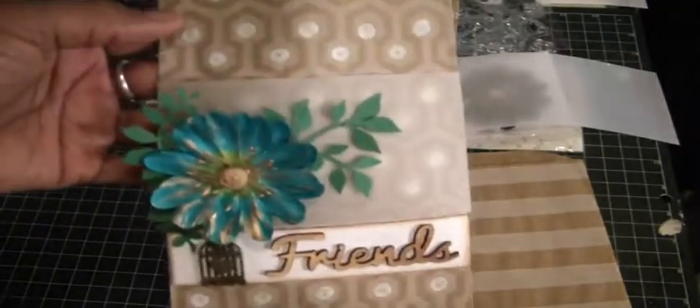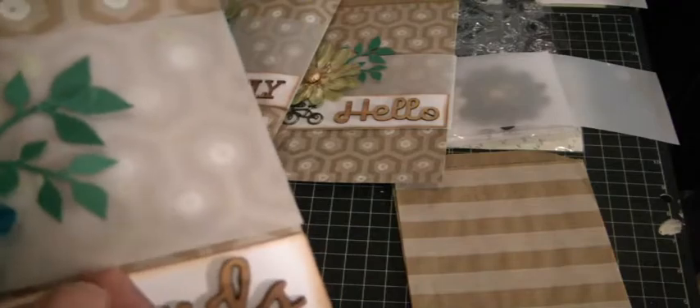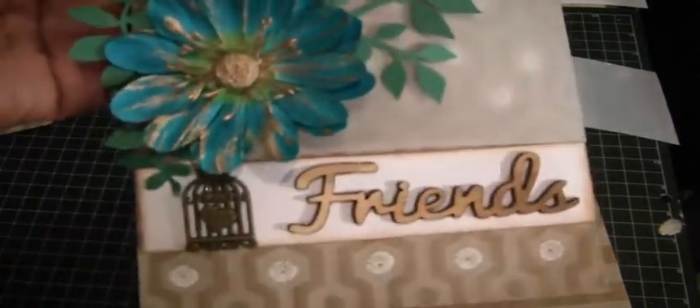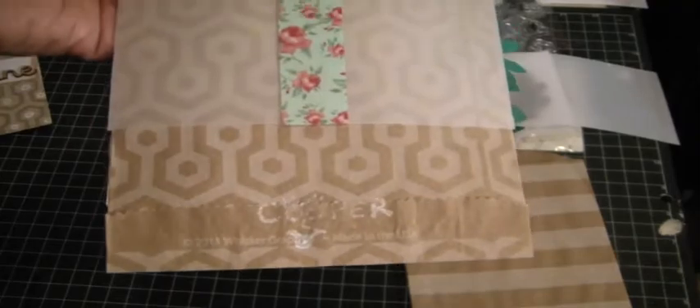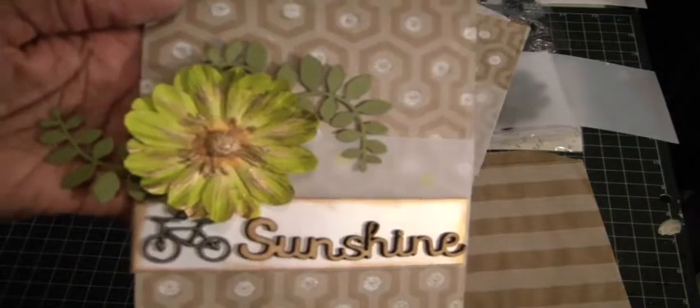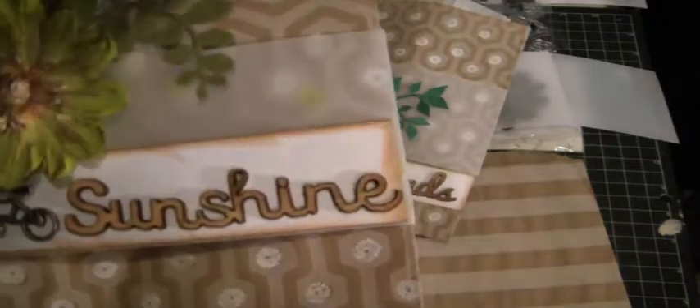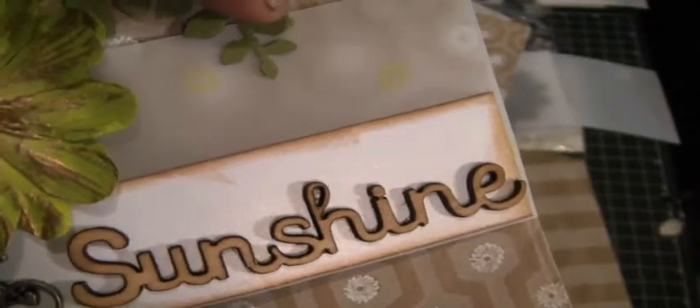This one here says friends. This one I didn't stamp — it's just coming through, which is nice with vellum. I used the birdcage here and the word friends. On the back, the washi tape and my little signature. And then the last one here, there's this leaf punch. The bicycle says sunshine. I believe I did stamp this one with the light green chalk ink. You can see it on the back there, and the tape.